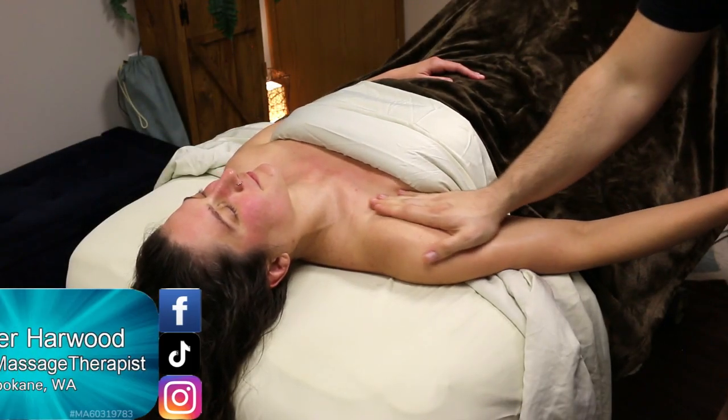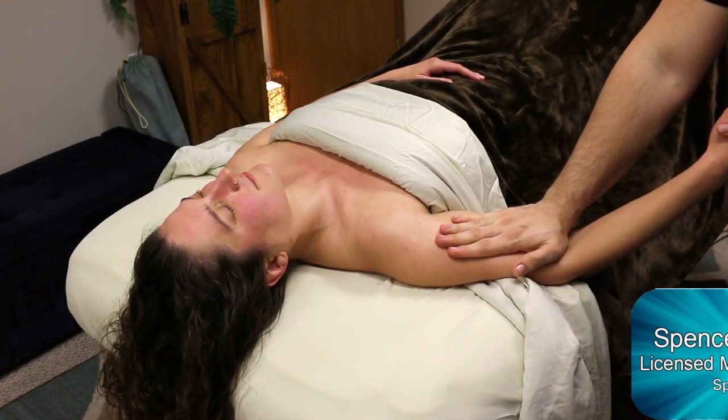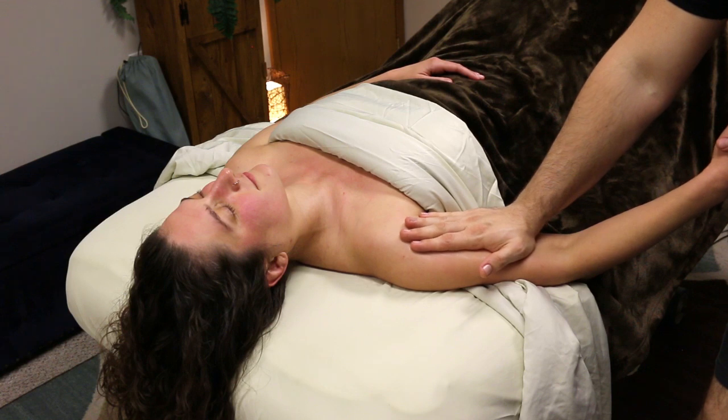What's going on guys, Spencer here with HM Massage back with another video. Today we are doing a deep dive into frozen shoulder.